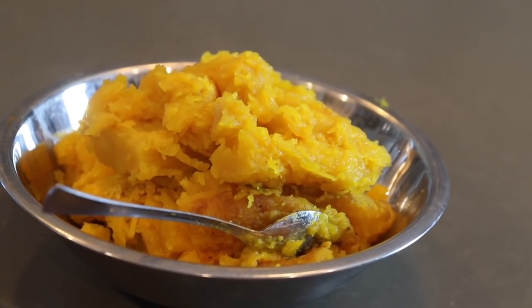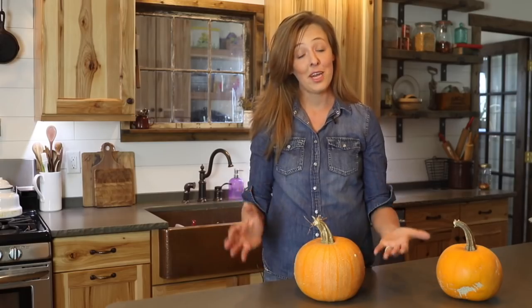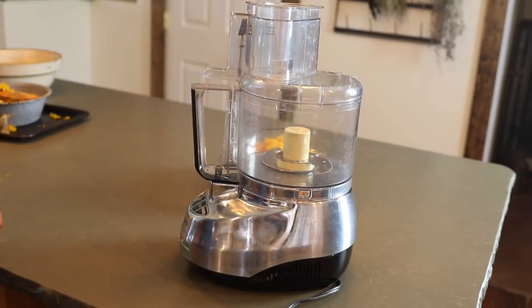Now we just need to mash up the pumpkin flesh into more of a puree. You could do this with a fork or a potato masher if you're on the low-tech end of things, but my favorite method is to grab my food processor and give it a few whirls in there.